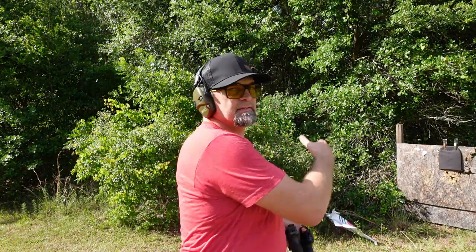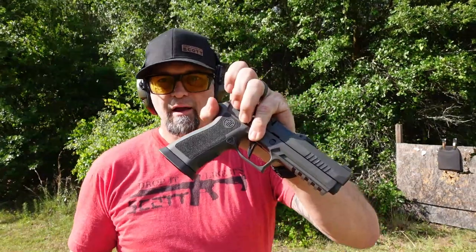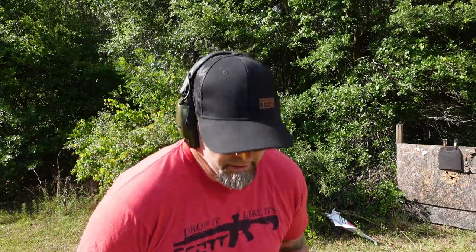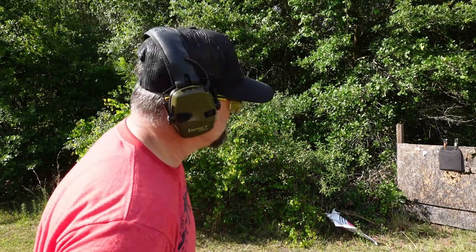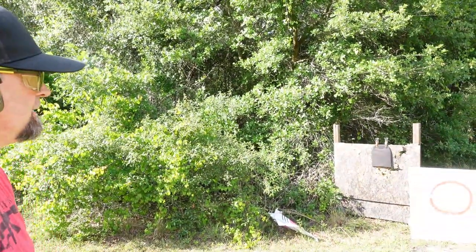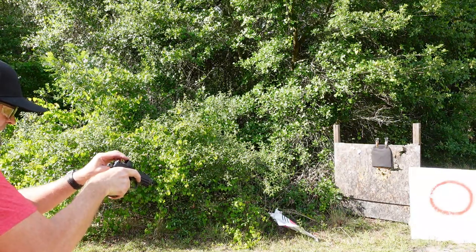I went ahead and raised up the backpack body armor. Since we know nothing is going to go through it pistol-wise, I want to take 10 rounds of 22 and about 15 rounds of 9 millimeter from the Sig X5 Legion and see how many rounds I can put through before it's actually compromised. If the 22 and 9 millimeter don't do it, we'll move up to a rifle. Here we go — unloading 10 rounds of 22 on that.